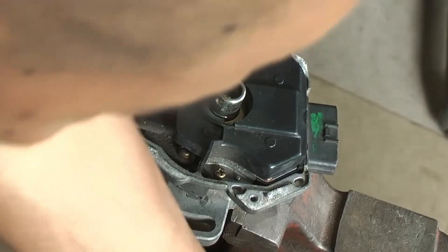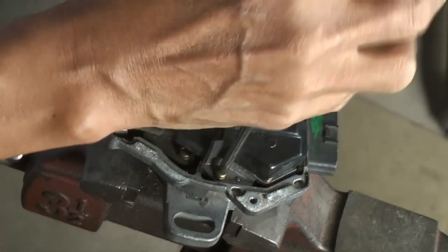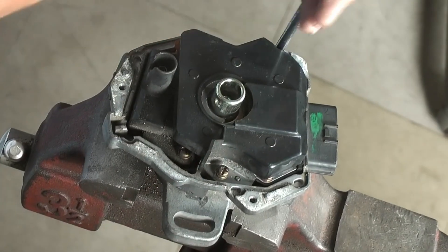Start your repairs by testing and replacing the ignition coil first. If it's still good, then replace the crank position sensor or camshaft position sensor — RSB57 or whatever part number you have in your distributor assembly.